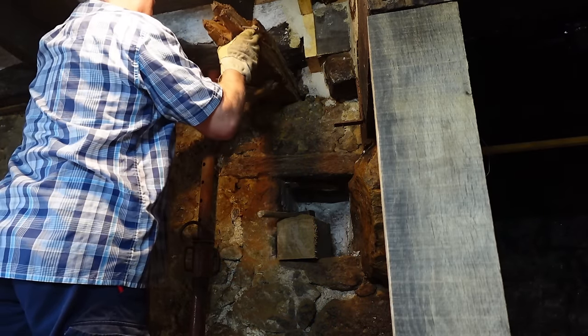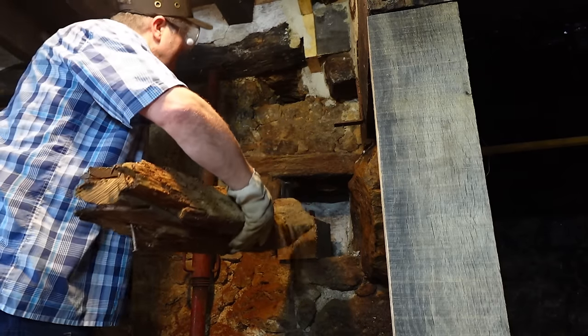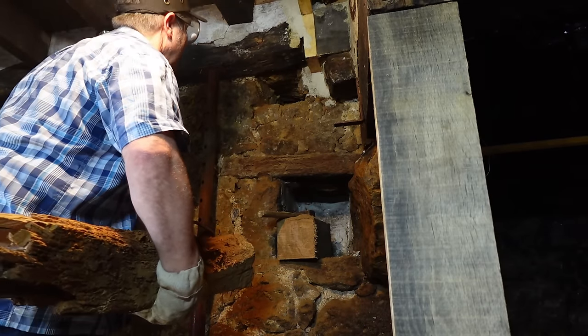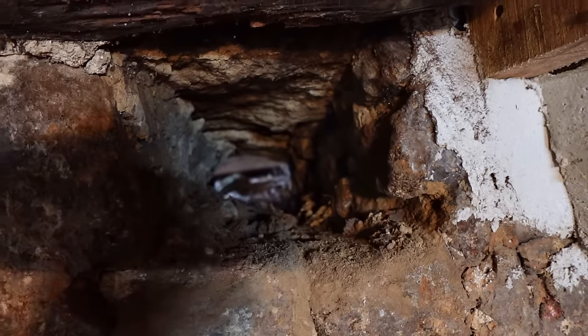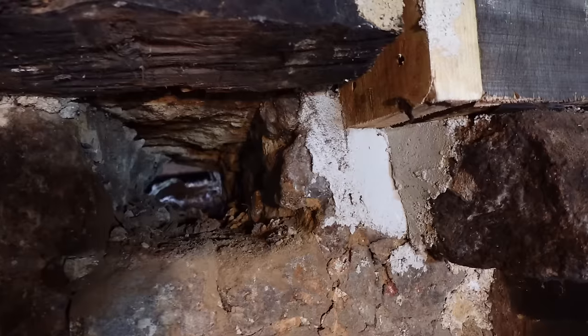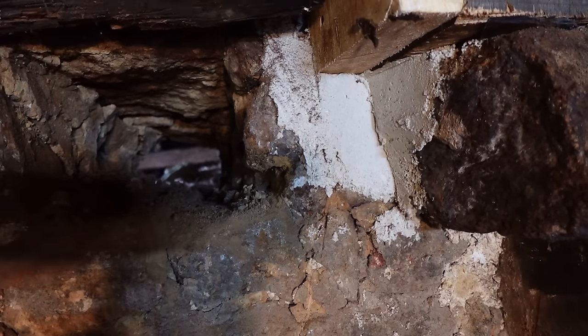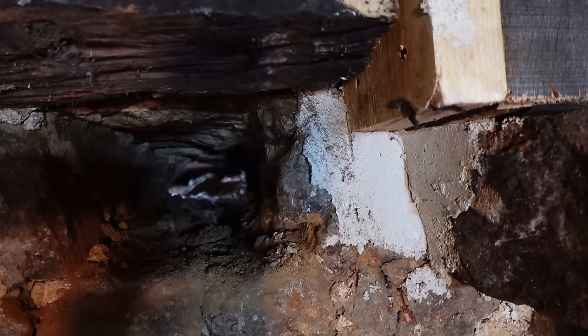Oh my word - well I didn't expect to see that. We're free to next door's cottage - the barn. I'm surprised I didn't lose more stone. I better get something in there to seal it up. I'll get that cleared out, I better check I've got something long enough.